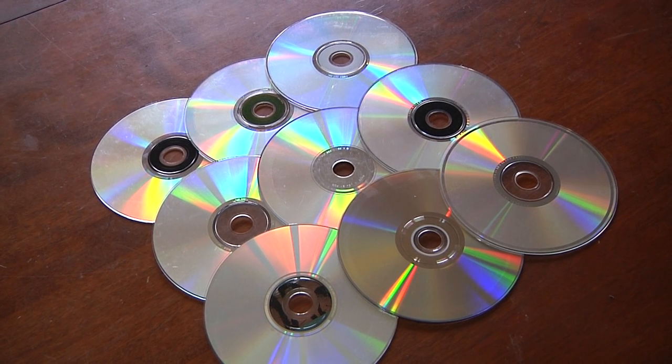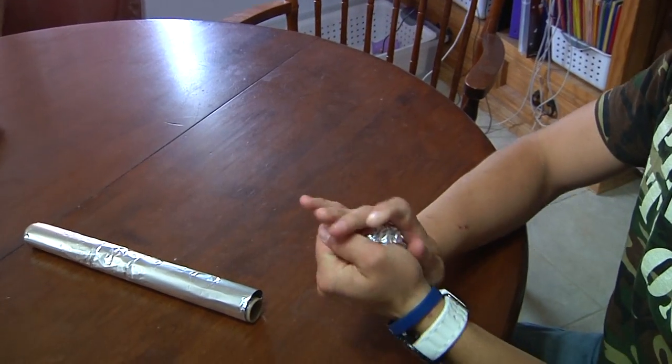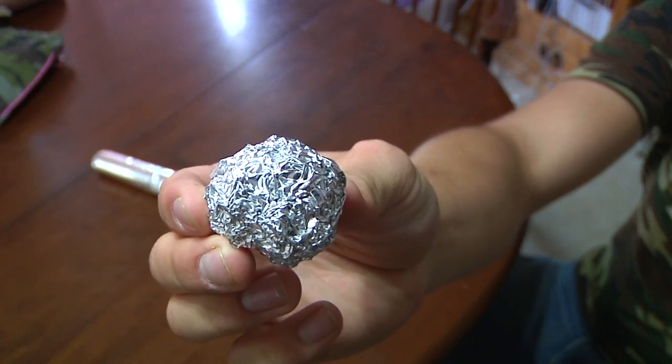Number 9. Is static cling a problem? Well, you can save some money on dryer sheets by taking some regular old aluminum foil. You crush it into a ball really nice and tight, about 2 to 3 inches, and you just chuck that in the dryer and off to the races. No more static cling, and you can reuse it for up to 6 months.